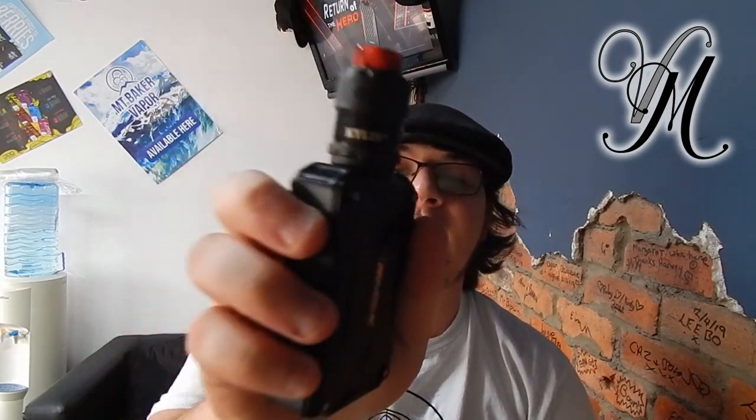Hi guys, I'm Holly from Vettemil and today we're reviewing the Kaelin M by VandyVape. It's the mesh addition to the other RTAs in the Kaelin range. Let's get on with some specifics about the tank.